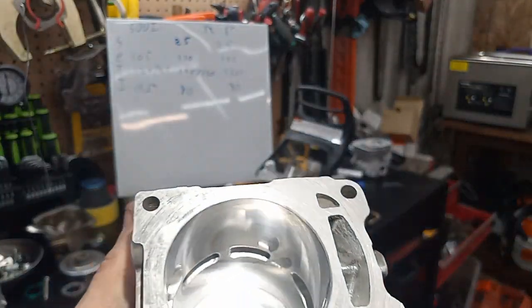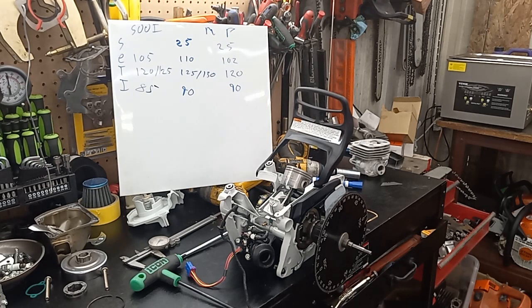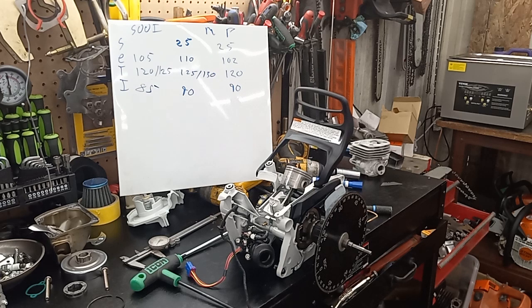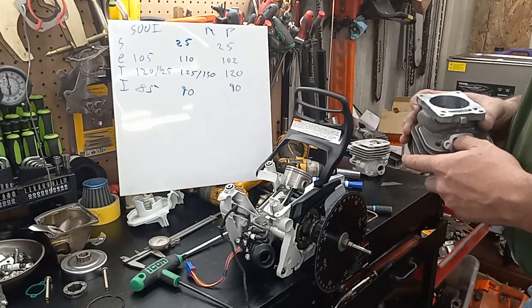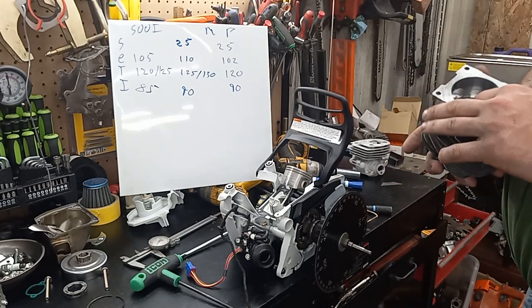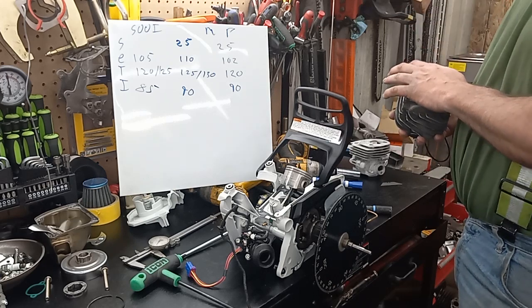I like showing you guys this stuff and hopefully it helps. I get complimented all the time on how clean my work looks — you guys can achieve work just like this, if not better, just take your time. I'm not in a rush. If it takes me four to six hours to grind the ports, I don't care. I'm not going to sacrifice quality or workmanship. I polish my exhaust ports — some people don't, that's totally your preference — but it's an extra 15 minutes and I don't mind. So once again, this is 102, 120, 90.